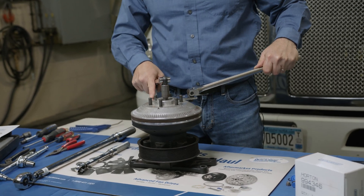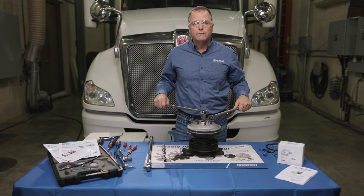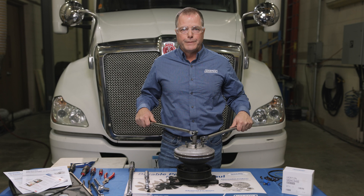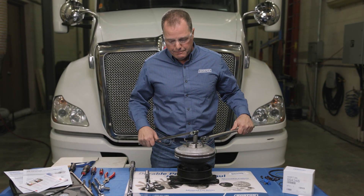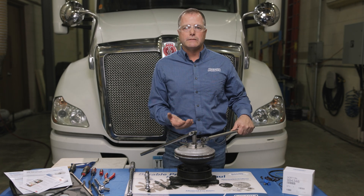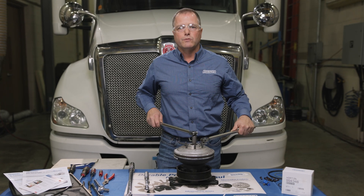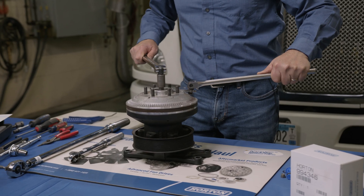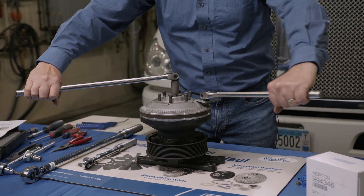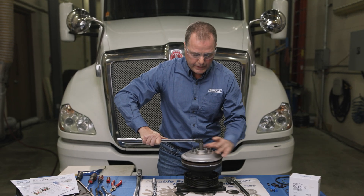Now, to break the jack bolt loose, I always like to do it by hand so that you can feel it loosening up. If you use an impact, sometimes you can strip out the T55 torx bit. This does say left-hand thread on the fan mounting disk — that's from the back side, so it's a little confusing. It's actually a right-hand thread, so you'd push away to break it loose. Once you have it broke loose, you can hold on to the jack bolt and spin the fan mounting disk off.